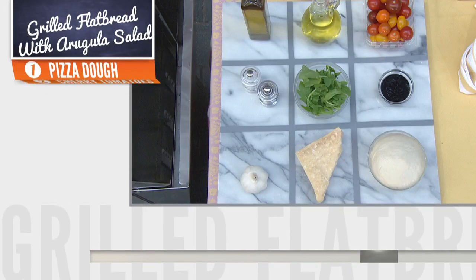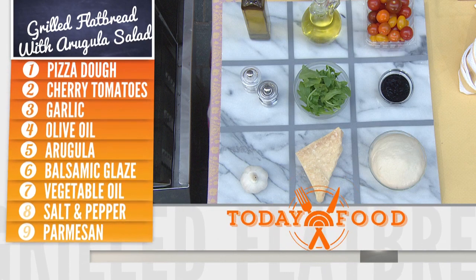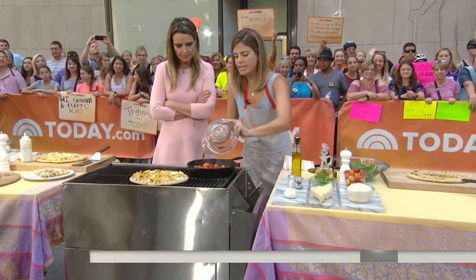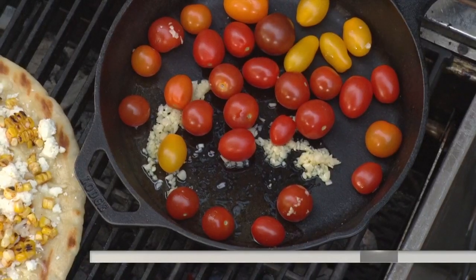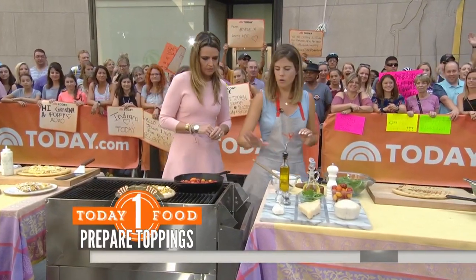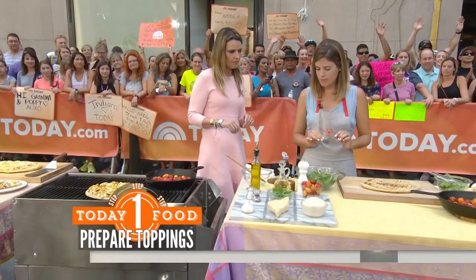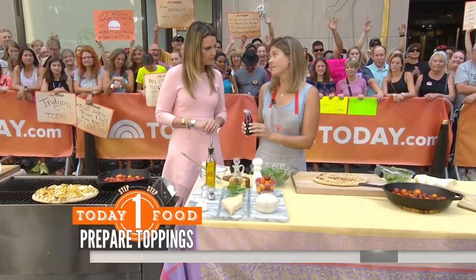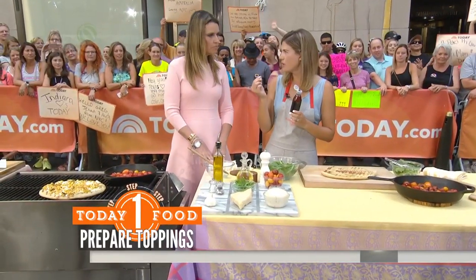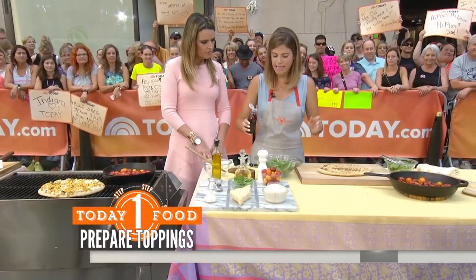So here we have just some garlic. We've got the cast iron pan going right on the grill. We're going to add the tomatoes — I like to let them sit for about a minute or so. That's how they'll pop and get all caramelized. Balsamic glaze is like my favorite thing. You can just get it at the market — it's just a little thicker, a little sweeter, and it's perfect on any salad.